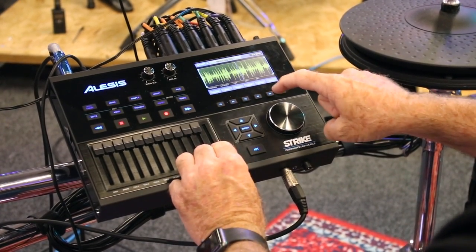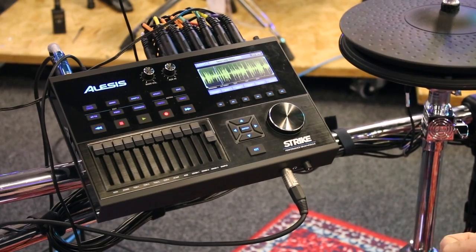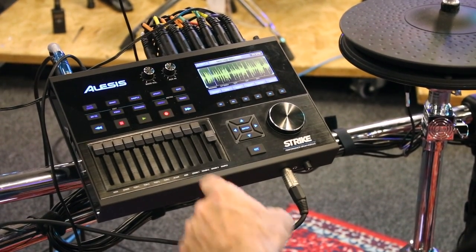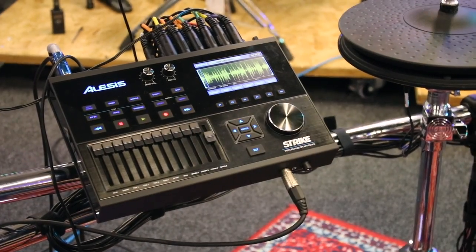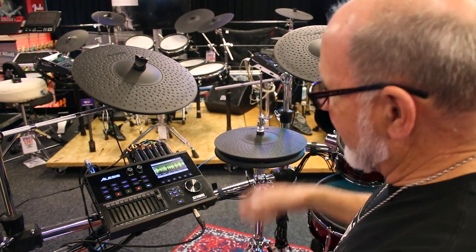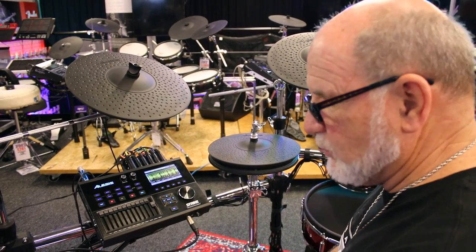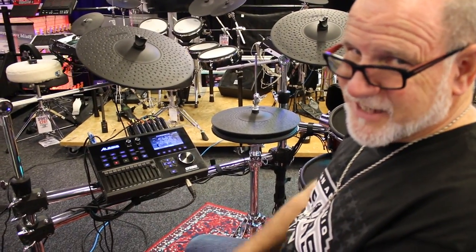Let's see how good a loop I got here — hit loop. That easy! So again, you've got an onboard sampler. Now I can save that, add it to a pad, or I can load in multi-samples with the editor. Unlimited potential with the Strike module — it's really cool and easy to use. Go check it out.